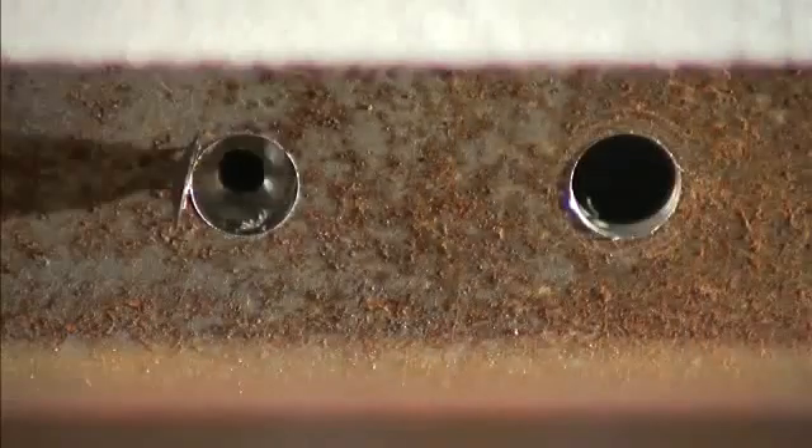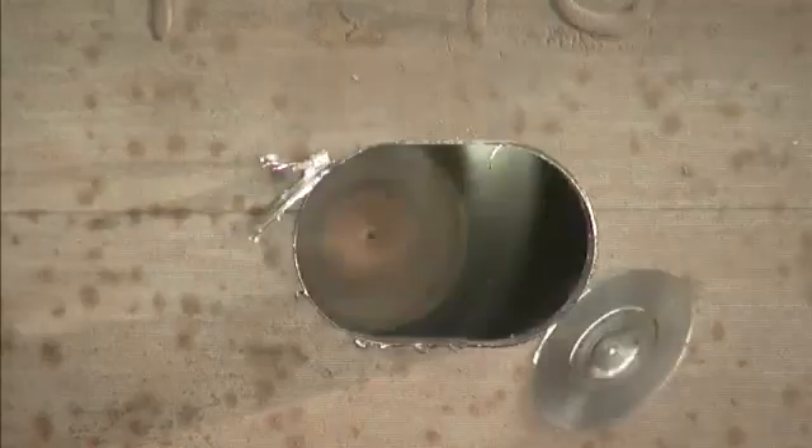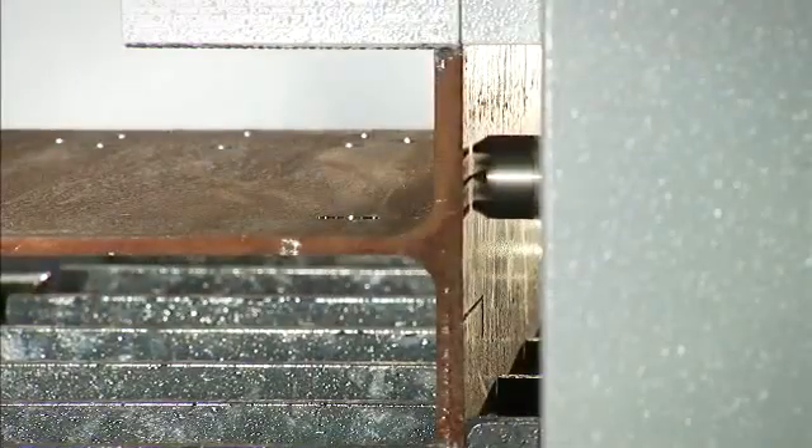The Excalibur 12 provides coolant through the spindle for typical drilling operations, plus an external atomized spray mist coolant for such operations as tapping, counter-sinking, or milling. When slotted holes are required, the sub-X axis is used to quickly mill slots as required. The scribing option can be selected to generate piece part marking on any of the four surfaces of the section.